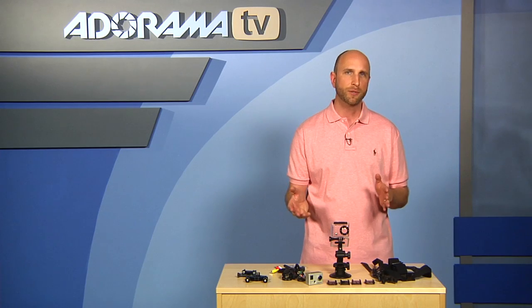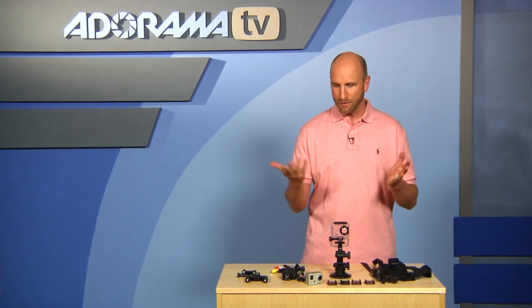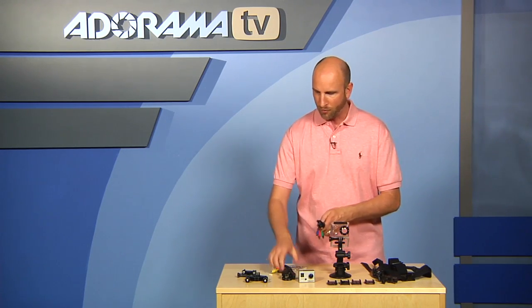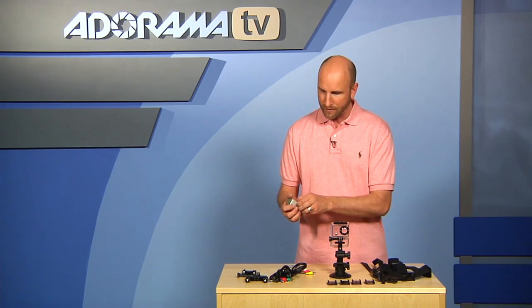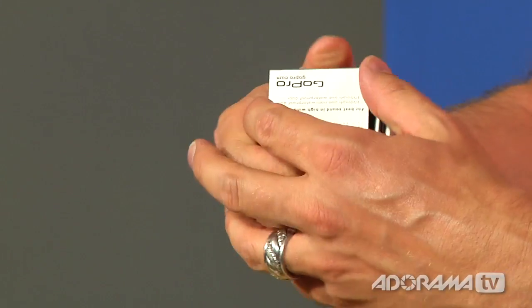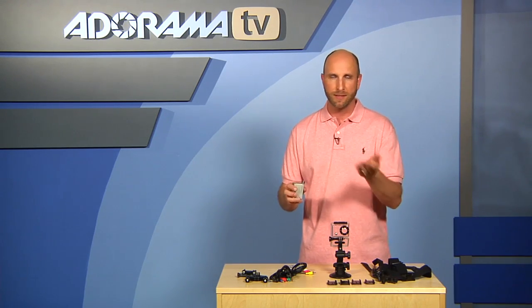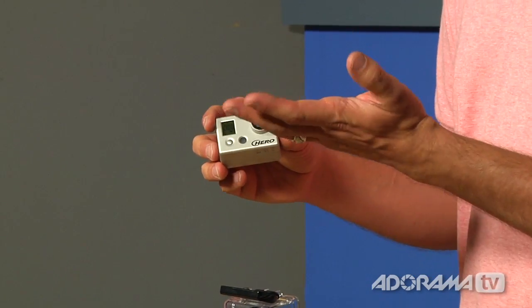It comes with a USB cable to hook it up to your computer, and it works with both Mac and PC. It also has component out, so if you want to plug this in and show your high-def video on your big screen TV you can do that, or you can go old school with a normal AV cable for standard def video. Inside the camera there is a rechargeable battery built right in, and you charge that up using the USB cable — it has a little light that shows you it's charging.